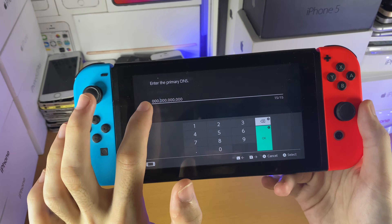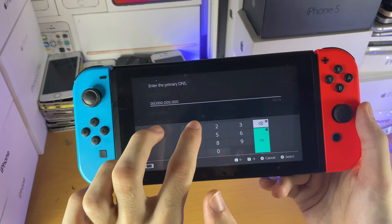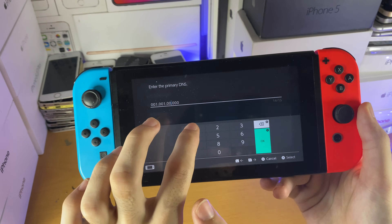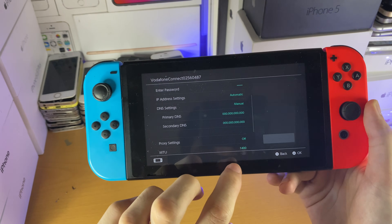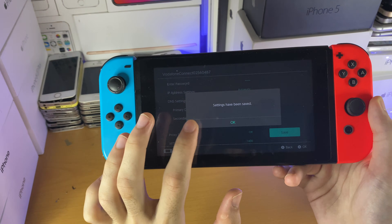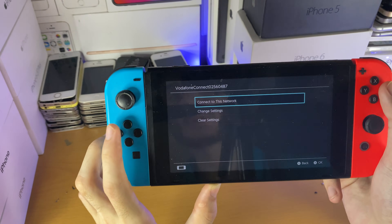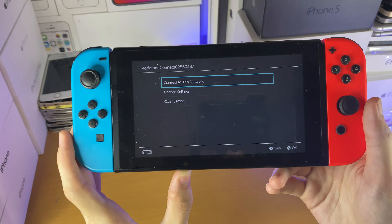You just want to set the primary DNS to 1.1.1.1. So set it like this — boom — and then save. And then if you had any issues earlier, just make sure your password is right. When you tap on connect to this network, you will have absolutely no issues connecting to your internet.